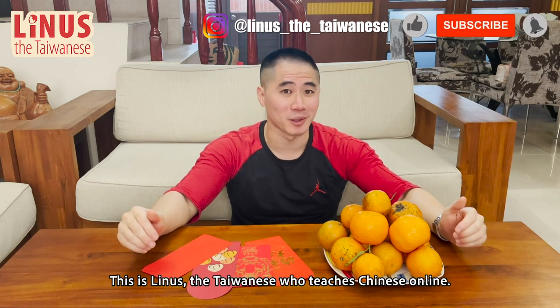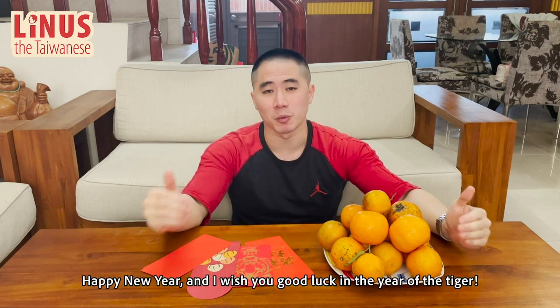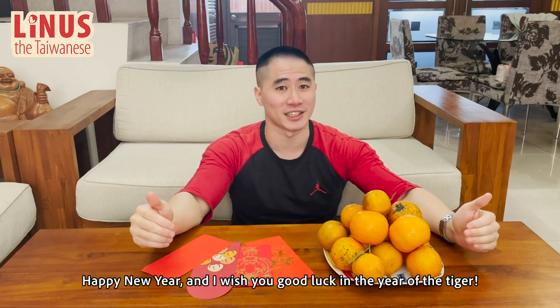What's up, guys? This is Linus, the Taiwanese who does Chinese online. 新年快乐！祝你虎年新大运！ Happy New Year, and I wish you good luck in the year of the tiger.